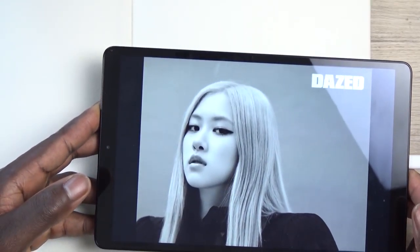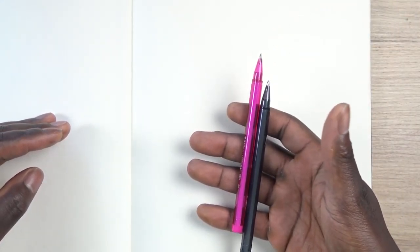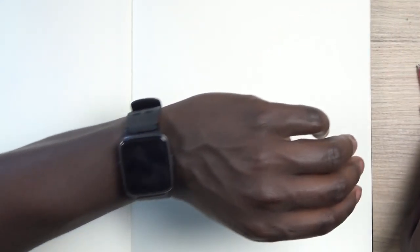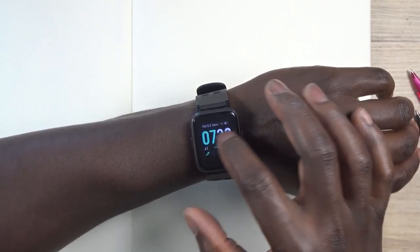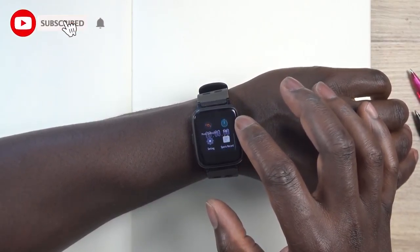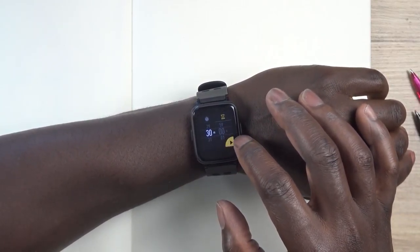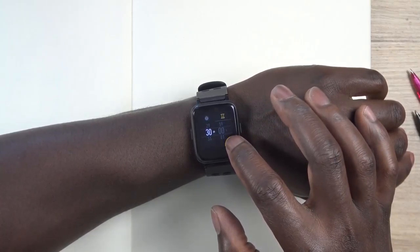Today we're going to be working on a study of Rosé, as you can see right here, from Blackpink. We are going to be using these two colours, Blackpink, and I'm giving myself 30 minutes to work on this study slash sketch. If it takes over 30 minutes, so be it, but I'm going to give myself a timer of 30 minutes.